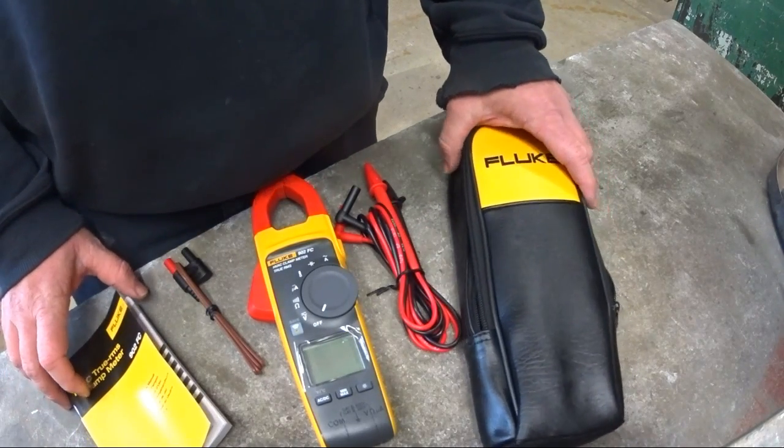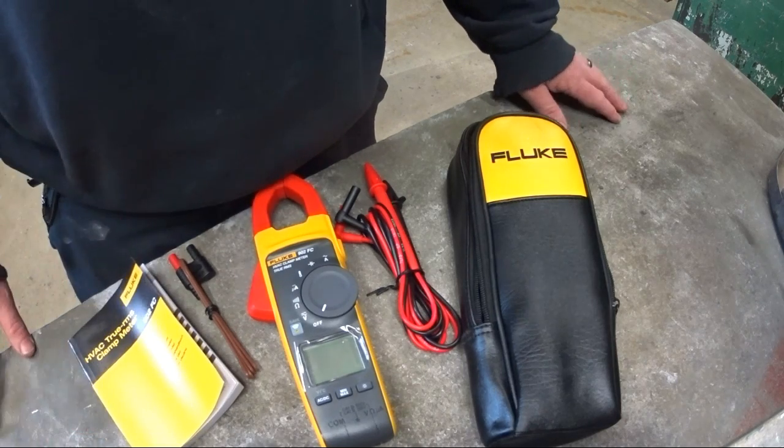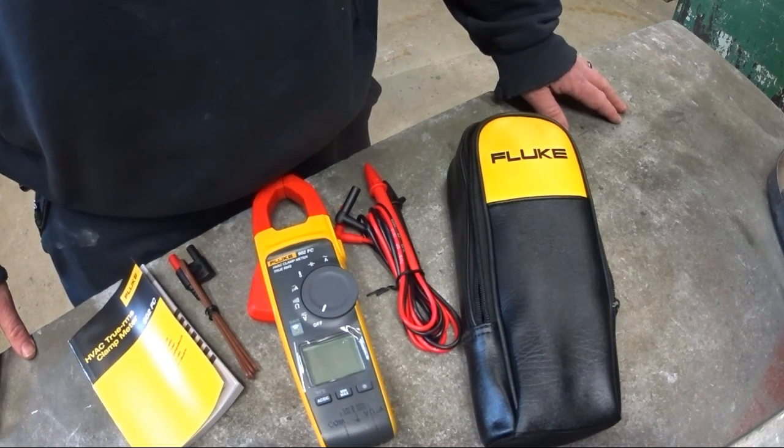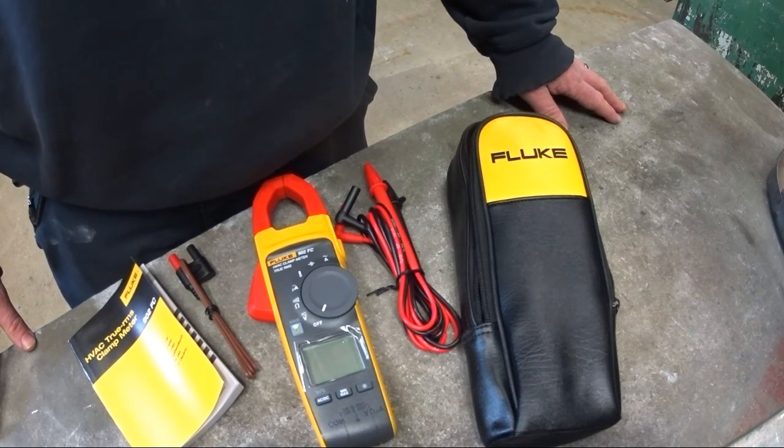Basically that's what comes in the box with the meter itself. So we can get over to some of the features.